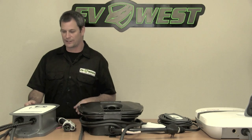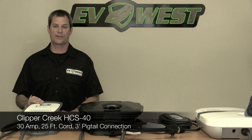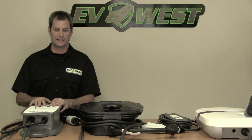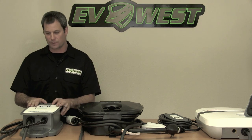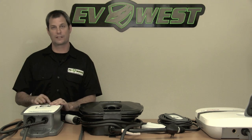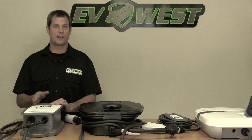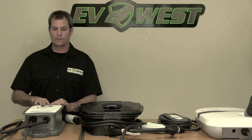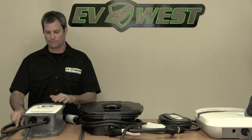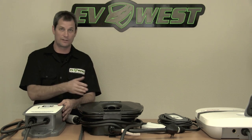Finally, our most recent entry: the brand new unit from Clipper Creek, the HCS-40. It's a 30 amp rated unit and we really like it — it has a lot of advantages over some of the other options. It's not super feature rich, but for the price and the features you get, this is probably the leader. Clipper Creek makes their stuff in the United States, which is really nice, and this comes with a three-year warranty — the longest of all the units we sell. Right now it's retailing for $590 and it comes with a 25-foot charge cord, making it the best value of all the units we carry.